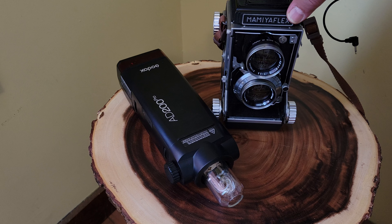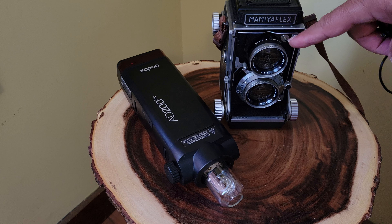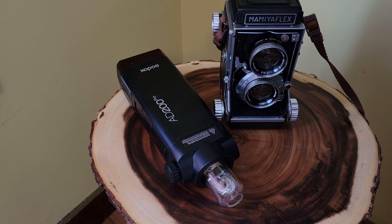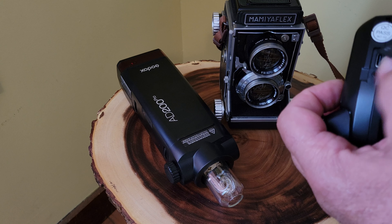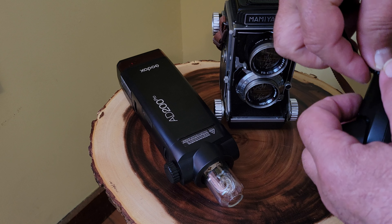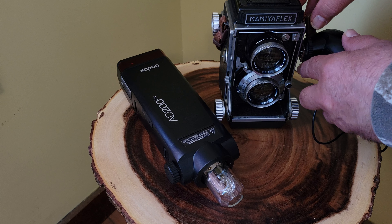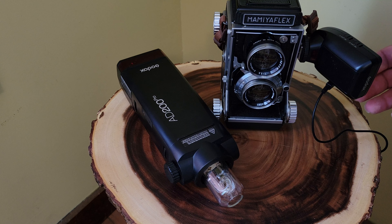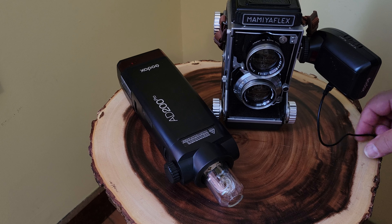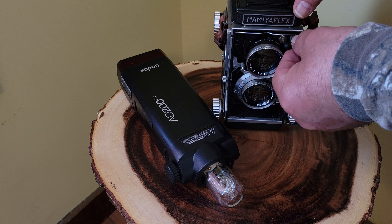We have the Godox AD200 Pro wireless flash, and I have other transceivers that turn all the other flashes that I have into wireless flashes. Then we have the 1958 Mamiya Flex C2, and it has a sync port — so this is exciting.